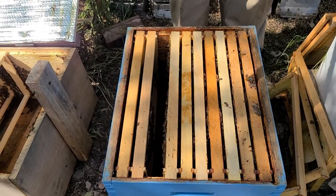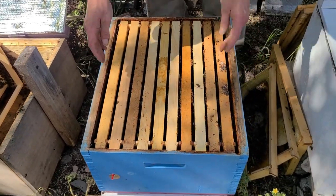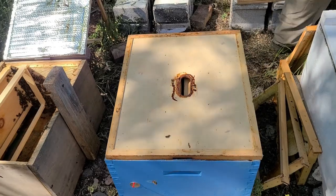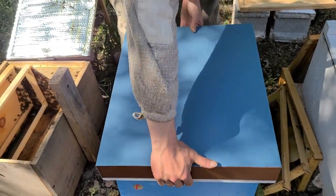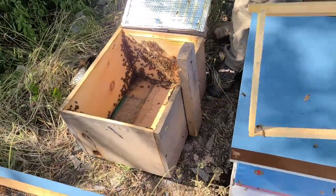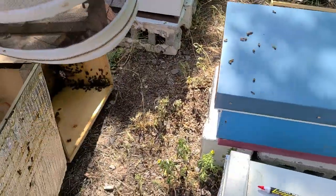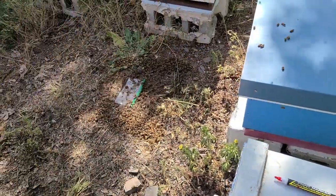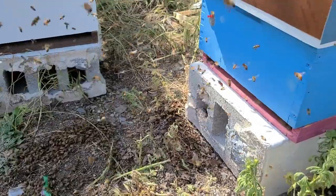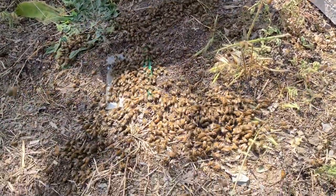That colony's done — queen's marked. Throw an inner cover on and an outer cover. The last thing we need to do is thump the box. There are so many bees on the walls and sides here — you could just smoke them and they'll get up in the air and find their way home, but we find it more efficient to just thump it in front of the colony. If we hadn't found the queen, we'd be careful to look through the sides of that box first. But we found her, so we just dump them out. They can smell their queen back in that box, so they'll pretty quickly find their way in — if not, they'll beg their way into one of these other colonies. Either way, pretty simple — that's all there is to it.